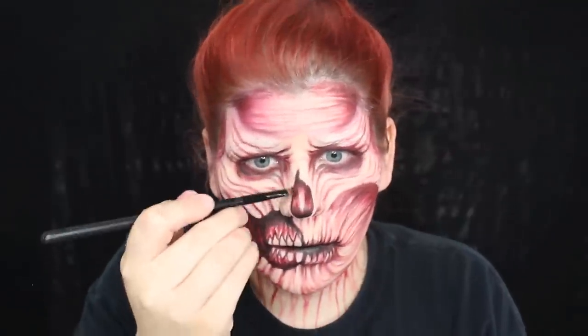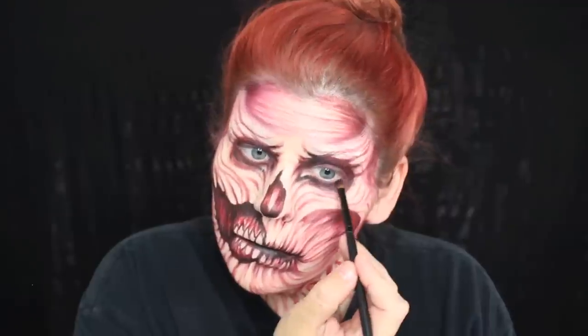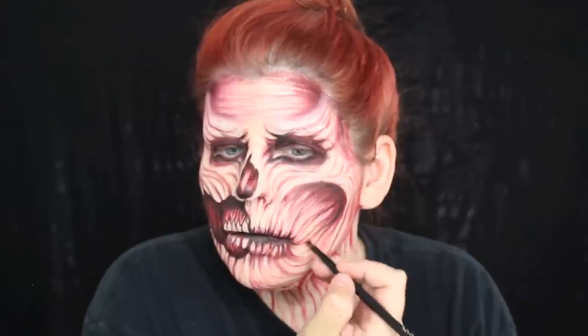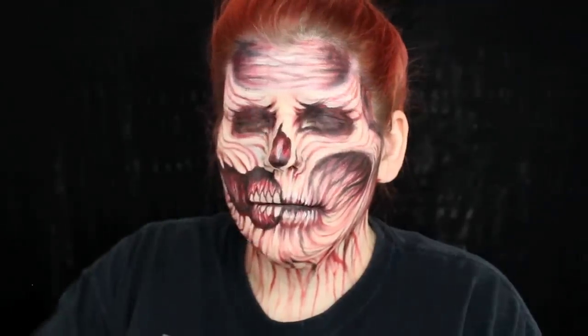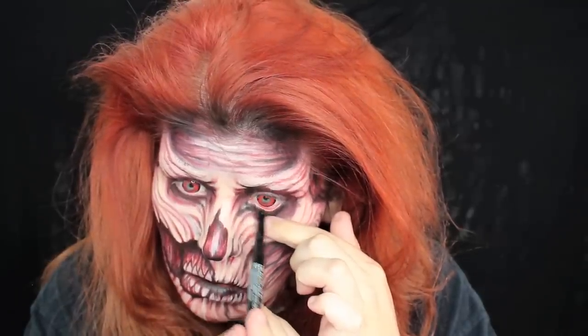Then I had a black eyeshadow party and went ham with it. I added some cheek veins, some darkness to the eyes — just added some black because I felt like it gave it a little more oomph. Finished off with a bit of final seal — be careful with this, it can give your makeup a shiny appearance. Then I fluffed out my hair and added some black liner to the waterline.